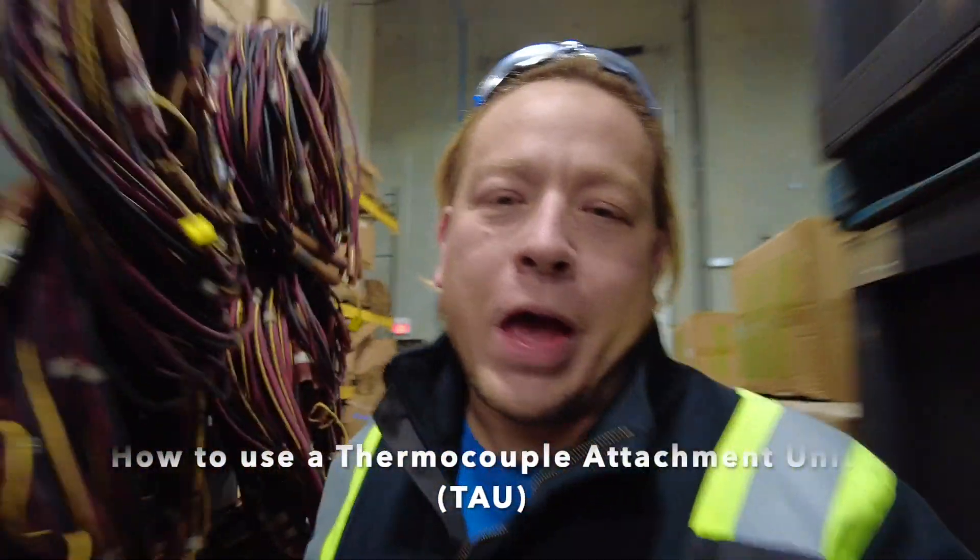Hi there, my name is Scott Fong and today I'm here to teach you how to attach thermocouples using a capacitor discharge thermocouple attachment unit for heat treating purposes.